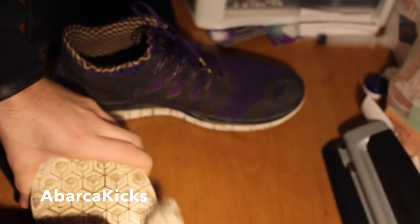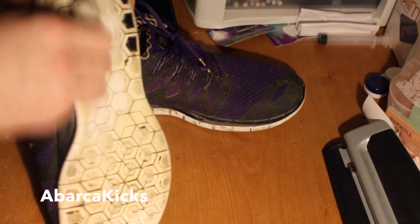The bottoms are pretty dirty too. You can clean the bottoms, but not everything will come off due to the yellowing that happens on Free Runs. I'm going to finish cleaning these up and then I'll show you guys a before and after.